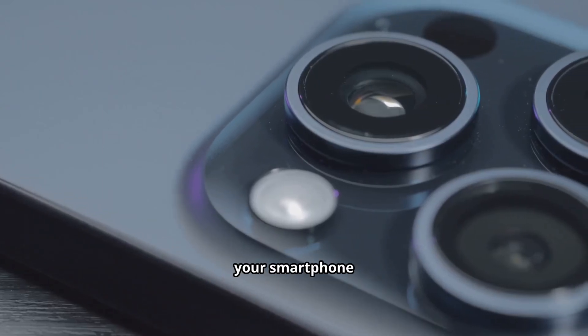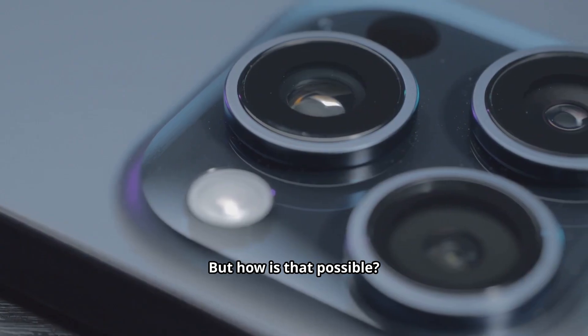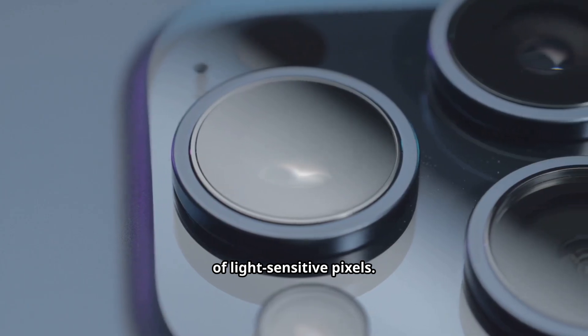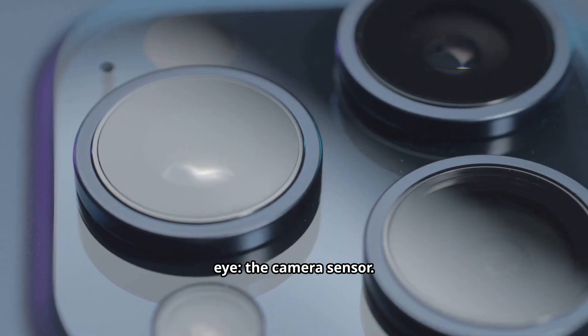With a single click, your smartphone captures a moment with stunning clarity. But how is that possible? Hidden behind the lens is a microscopic piece of technology containing billions of light-sensitive pixels. This is the unseen assembly of your smartphone's digital eye, the camera sensor.